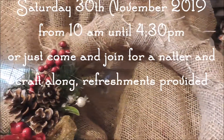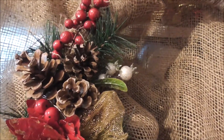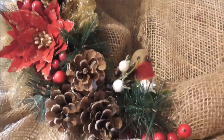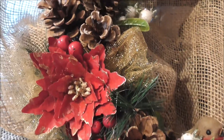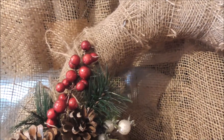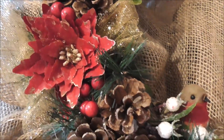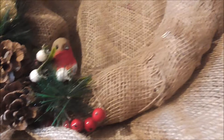This is a version of what you're going to be able to make at our upcoming project at our next crop. Everything is supplied for you and however you decorate will be your decision. You could add more, you could add less — all the embellishments will be there for you to choose from and whatever you want to put onto your wreath.